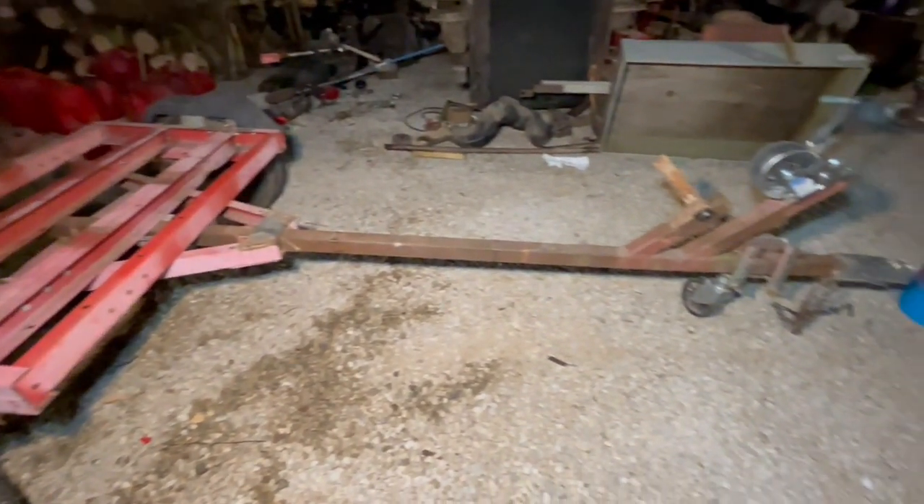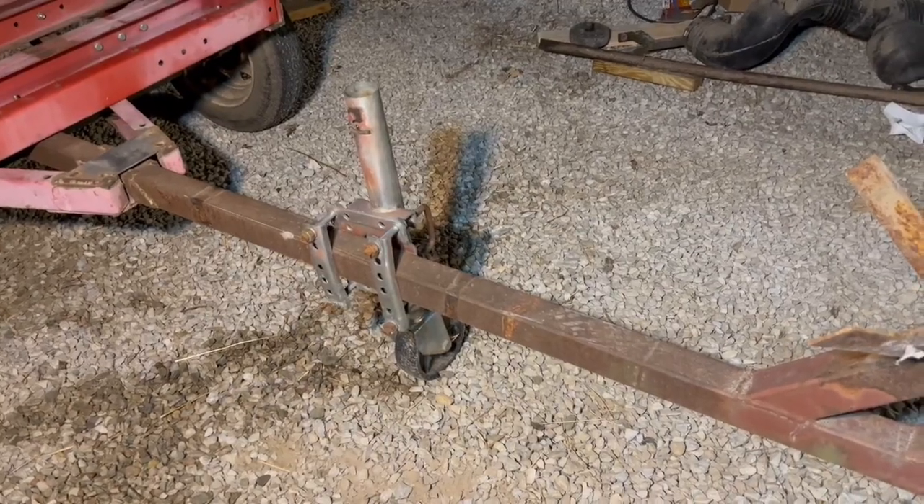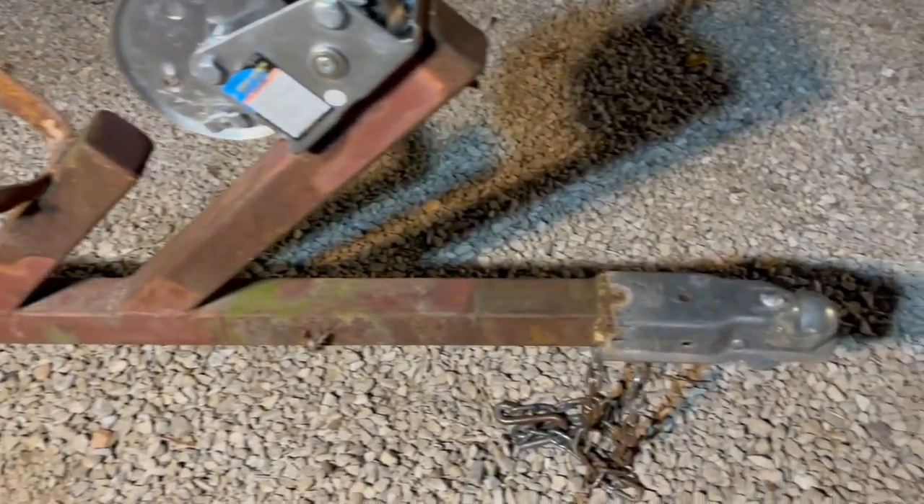There's our short trailer, and we're going to shorten the tongue to about half. The caster was easy to move back with bolts, but we'll have to cut a weld to get the hitch off.